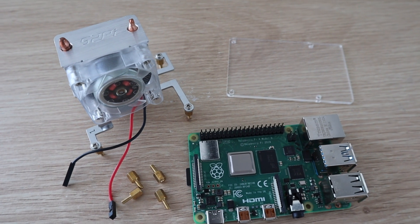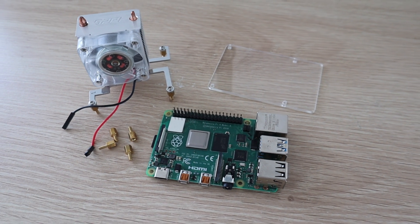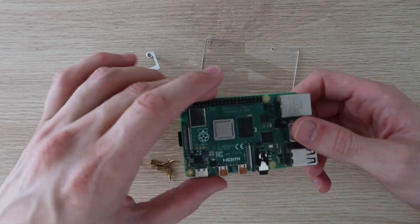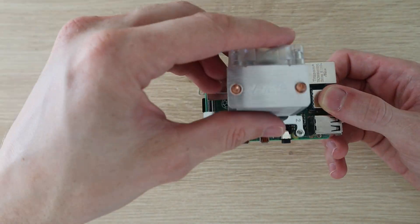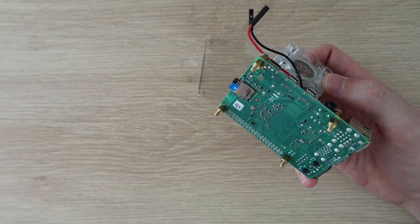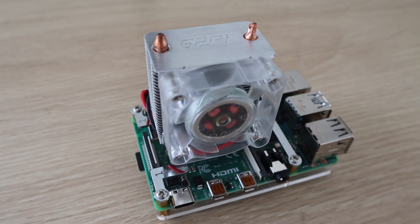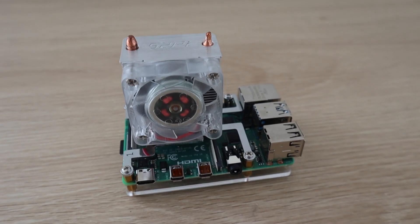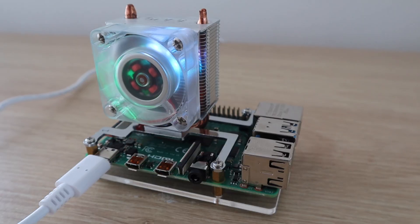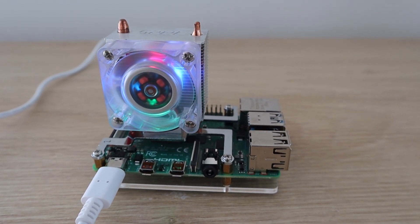Now let's look at the Ice Tower, which has become a popular cooling option — there's even a low-profile version now. They're quite affordable at $20 to $25. The Ice Tower has a much bigger heatsink with heat pipes leading to a large radiator and a significantly larger fan than the case fan. It is quite noisy, at about the same sound level as the case fan, so let's see if it performs better in the thermal test.